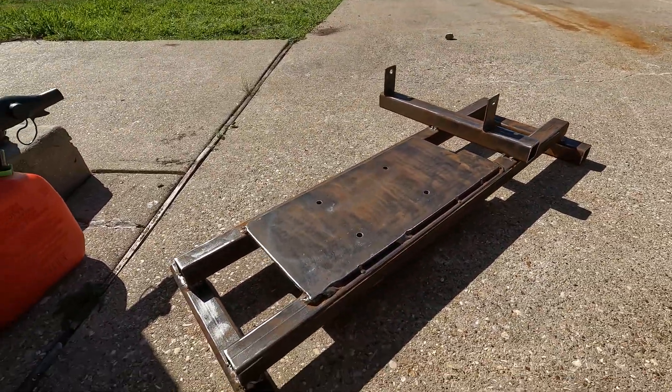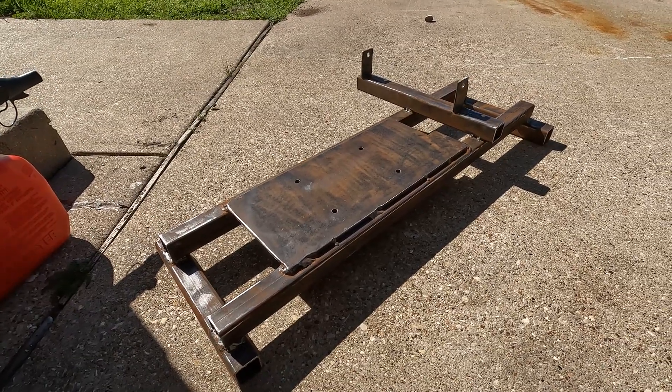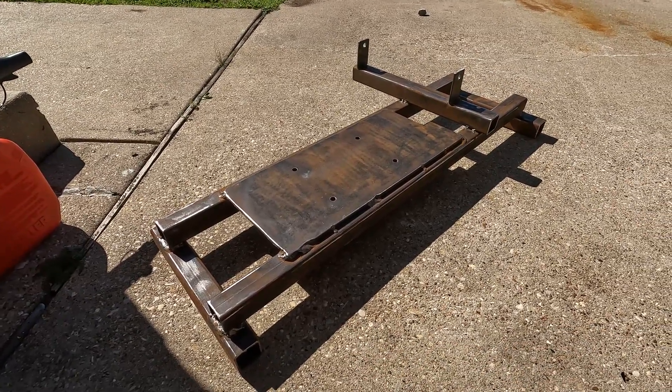The frame is pretty well rust-free and cleaned up — at least all the big stuff. Now I'm going to pull the MIG welder out, MIG weld a few joints up, and then throw some paint on it.